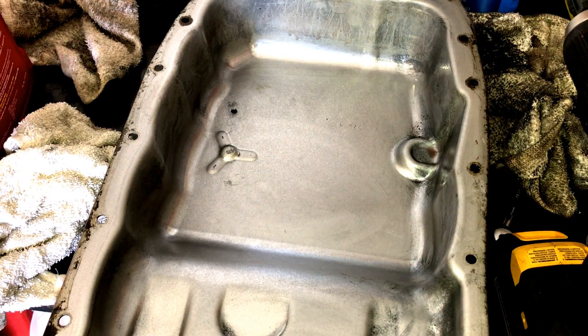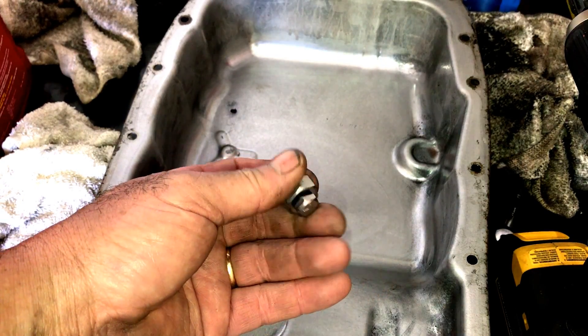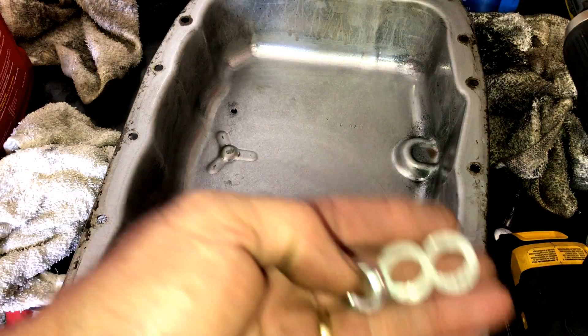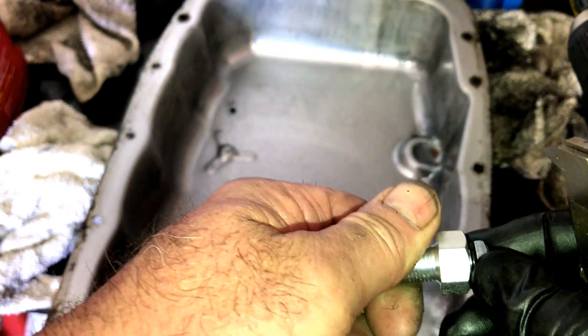Welcome back to Sweet Rides, trick ways to do things. We're showing you how to install a drain plug in your transmission pan, engine pan, or whatever pan you have that holds fluid. This one's pretty cool — it's got the washers and the nut and everything, and it was like five or six bucks at the auto parts store.